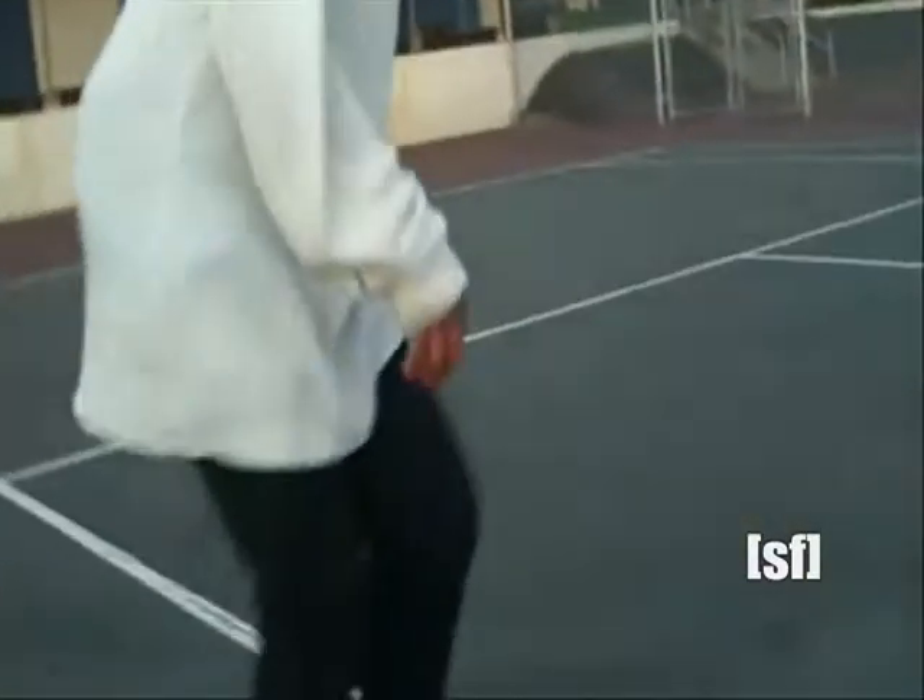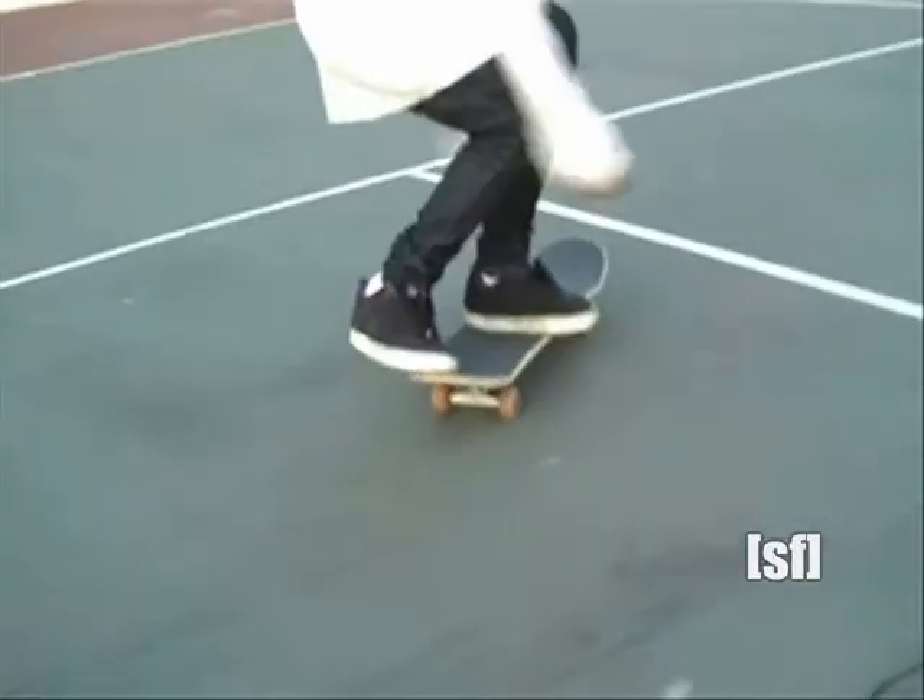Hey, I'm Nico Daniels, and I'm going to show you guys how to do a varial heelflip. Alright, well to do a varial heelflip, you're going to want to know how to do a frontside shove-it and a heelflip.